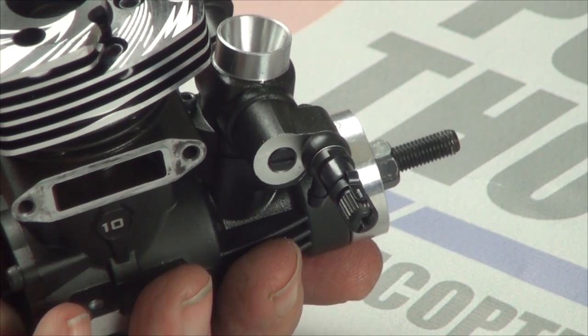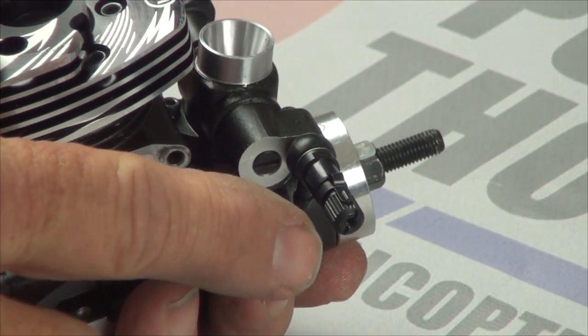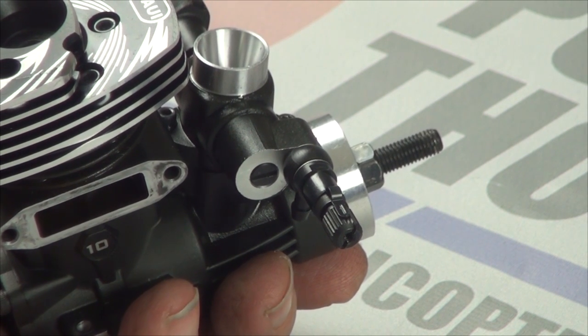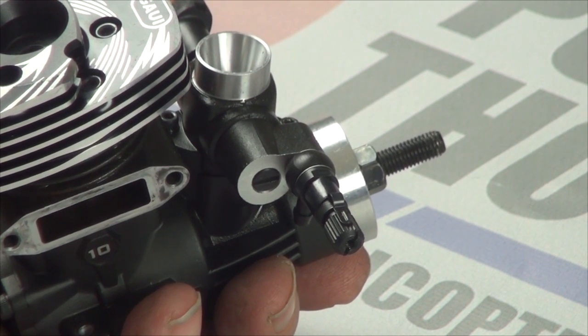Now on the high-speed needle, which is this big one, the instructions specify setting it at one and a quarter turns out. I set it at about one and a half, which seemed to be a good spot for the break-in process.